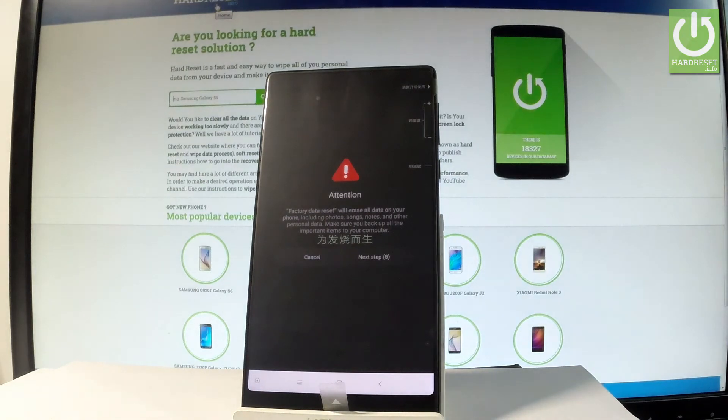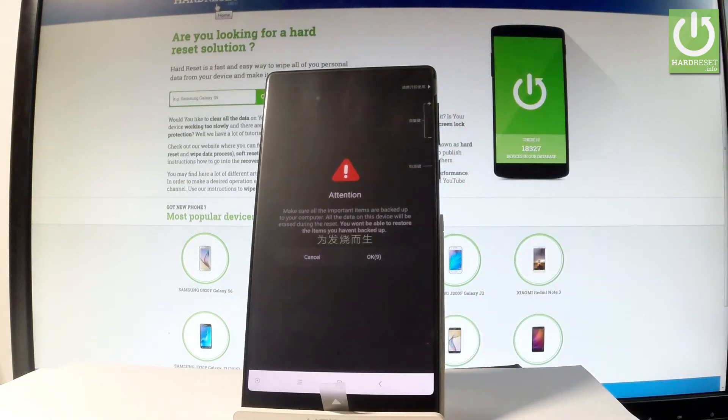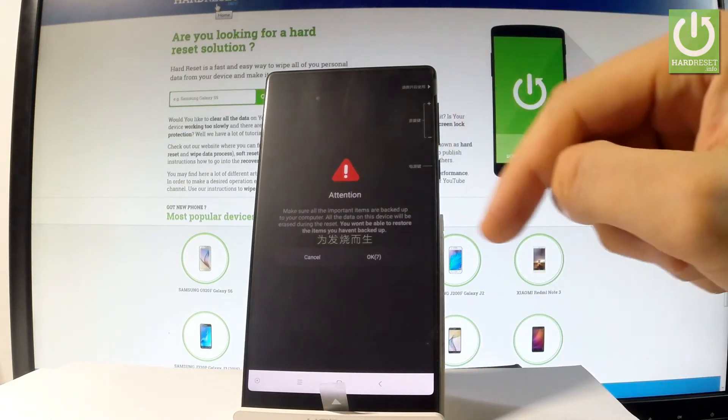Here you get the attention warning: factory data reset will erase all data on your phone, including photos, songs, notes, and other personal data. So if you are sure that you want to do it, let's choose next. And let's tap OK to confirm the whole operation.